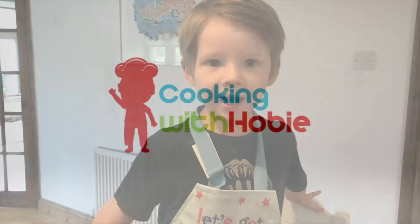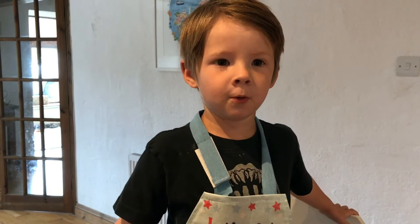Hello, today I'm going to make some banana crumble and they're my favourite fruit.